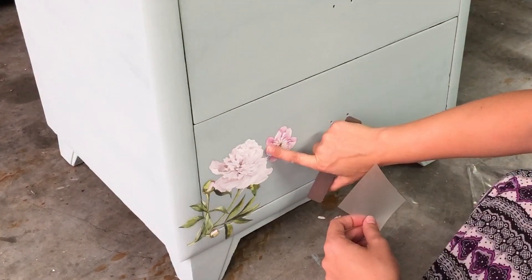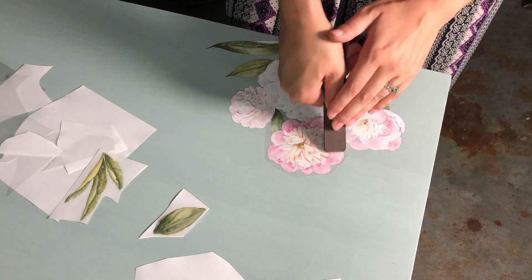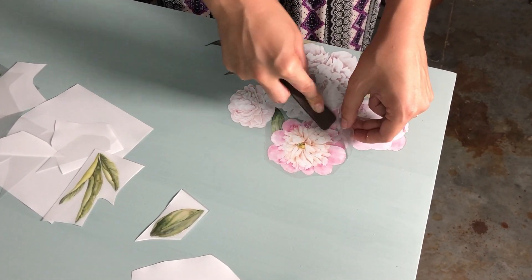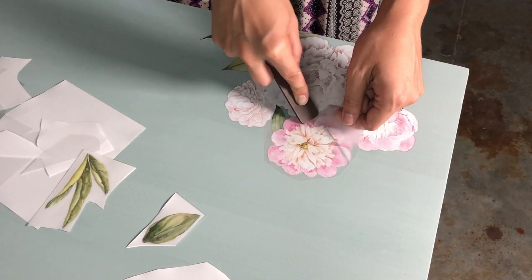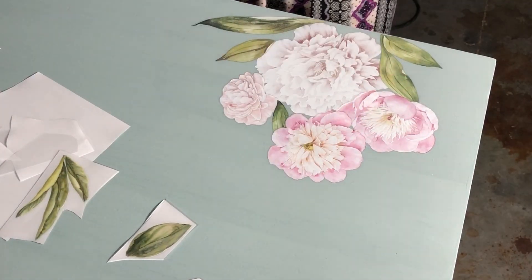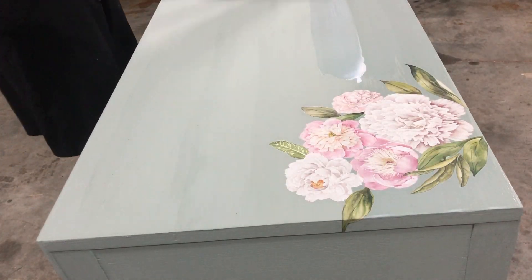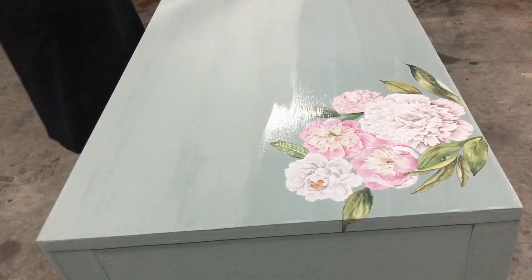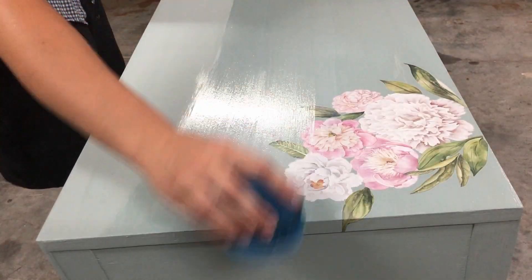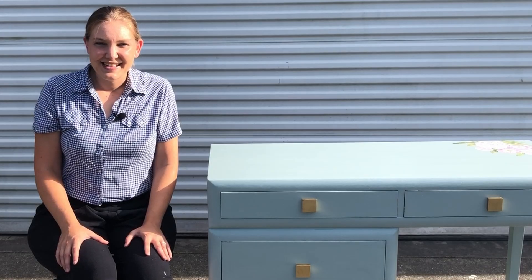About partway through I decided that I wanted to do half on the bottom and half on the top. One of the reasons being that spot that had the bleed-through — I decided that even though I couldn't see it after the shellac and second coat of paint, I was still a little leery about it, so I figured why not just cover it up with some florals up there as well. My top coat today is the very last of my can of Varathane's water-based polyurethane — I buy it by the gallon and that gallon is just about out, so I'm going to have to go get some more.